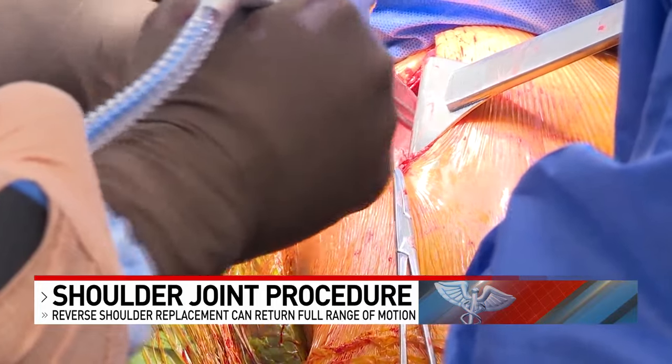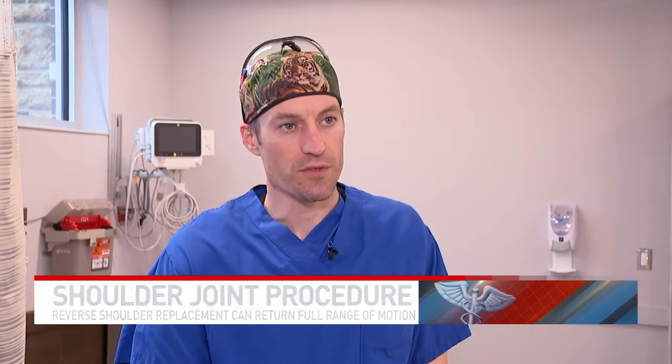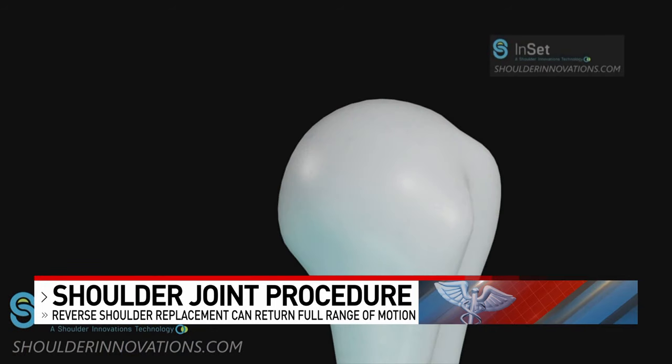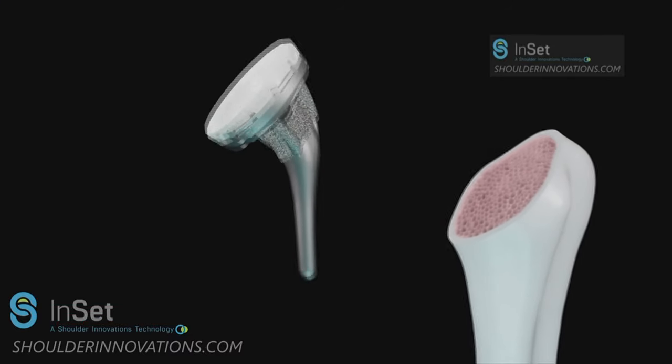Once the incision in the front of the shoulder is made, you go down between a couple of the muscles and go down to the bone, and you resect part of the humeral head. Once Dr. Kors reaches the socket, as this animation shows, he replaces the joint with the inset reverse shoulder system.